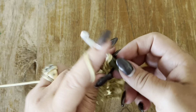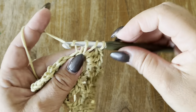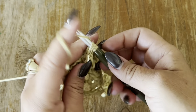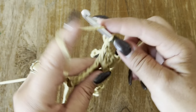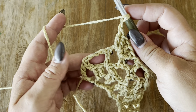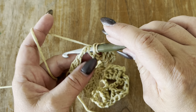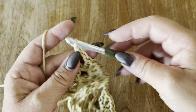In your three-chain space, make two double crochets. Chain one, in your three-chain space make two double crochets, chain one, and two more double crochets. Chain one, and now we are going to make our last double crochet — skip one chain, and in your next, counting from here: one, two — in your third chain, make your last stitch, which is a double crochet.